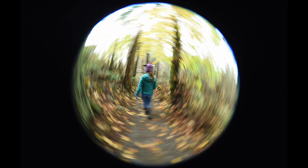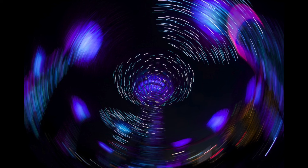Rotating your camera to create circular movement is a fun technique that can give you some original images that stick out. Slow shutter speeds and a wide angle lens is all you need.